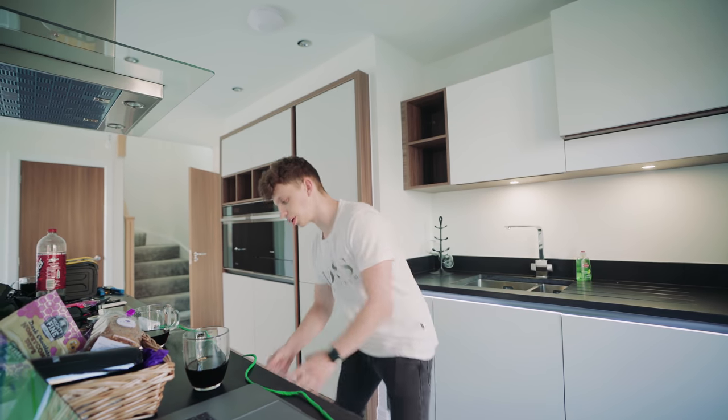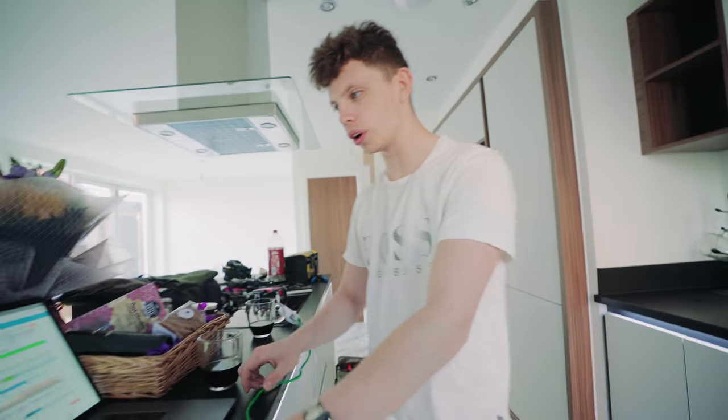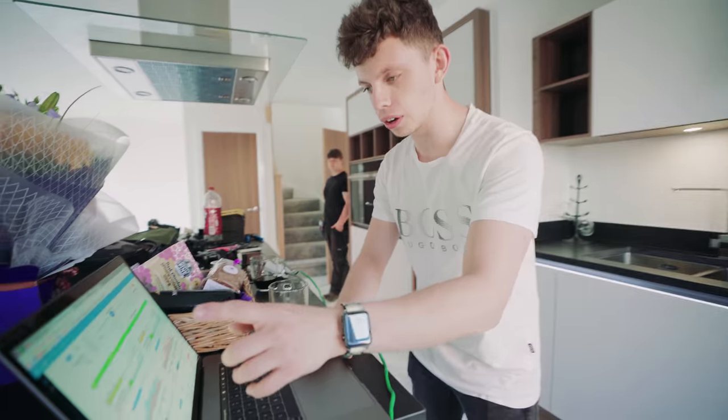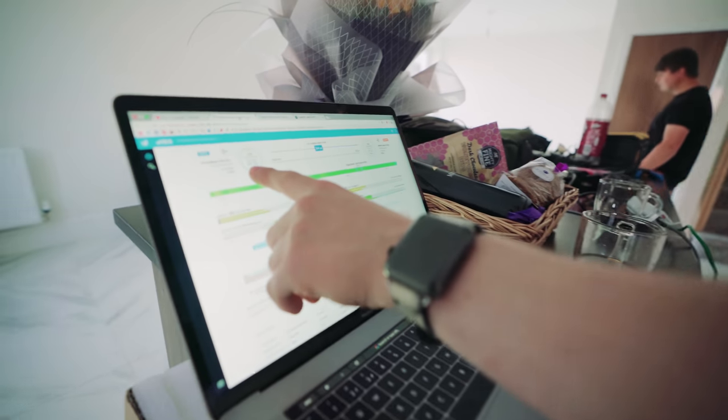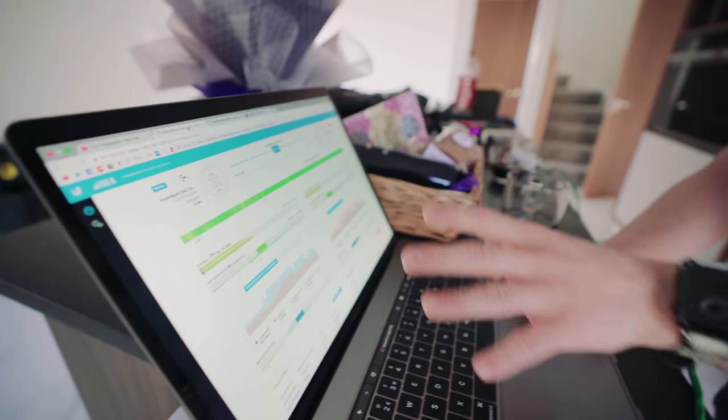Essentially, this cable here comes down from the radio that's on the roof and I've plugged it into what's called a POE injector. This is giving power up to the radio as well as giving me an ethernet port, which I have plugged into my laptop right now. If you come round here and look at this on the screen, you can see that we're pulling 49 megabytes download and 19 megabytes upload without even touching anything yet. We need to go up and align the dishes to make sure that we're pointing in the right direction — but for now, that's pretty solid.